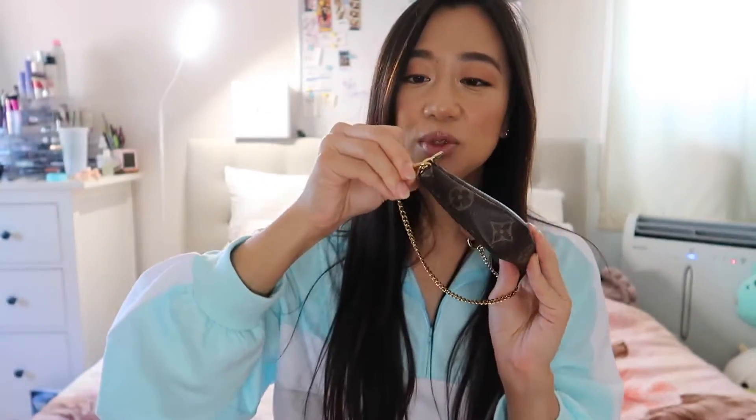It also has a detachable ring, so when I go out I like to loop it into my jeans to be hands-free — great for dancing or whatever. You can also use it as a purse and carry it from the little chain. I even brought this to Vegas and held it up at the night swim while I was in the pool — I wasn't thinking, but it's super durable.